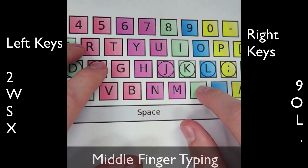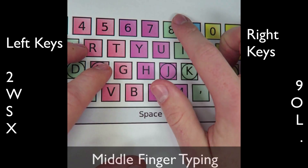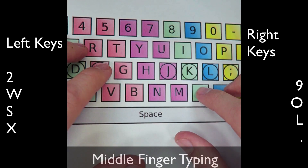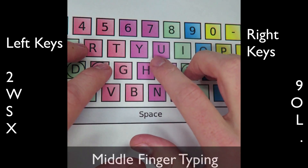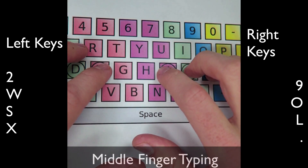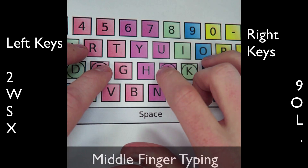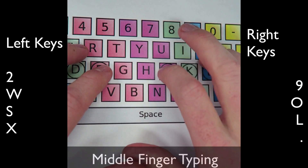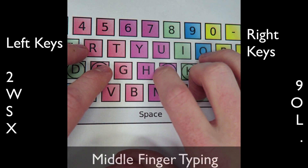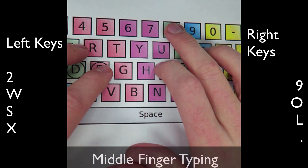Here we have comma, K, I, 8. So follow along: comma, K, I, 8. Comma, K, I, 8. Comma, K, I, 8.